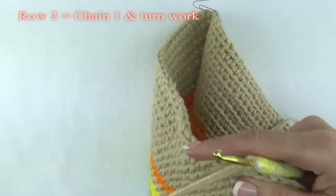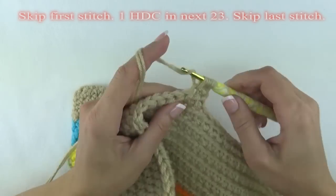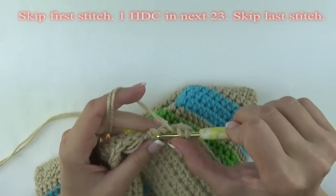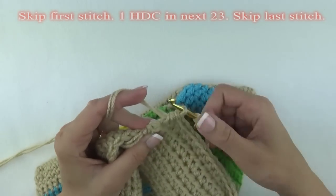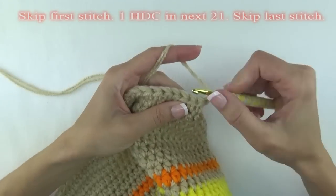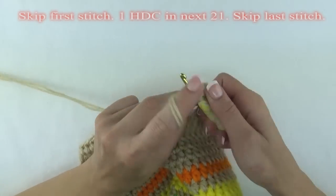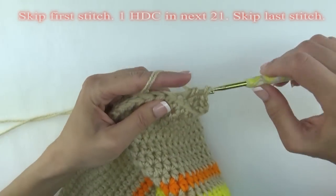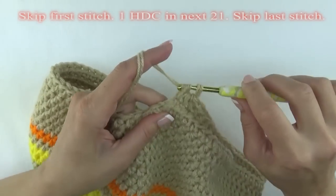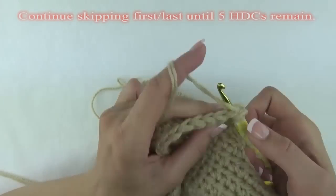For row two, chain one and turn your work. Skip the first stitch and do one half double crochet in the next 23 stitches, then skip that last stitch. Row three: chain one and turn your work. Skip the first stitch and then do one half double crochet in the next 21 stitches, then skip that last stitch. Continue this process on each row — skip the first and last stitch and half double crochet in the remaining middle stitches.